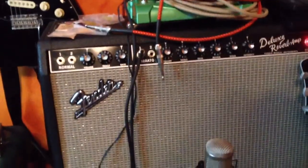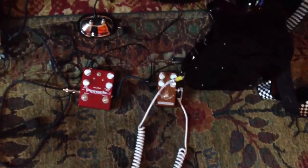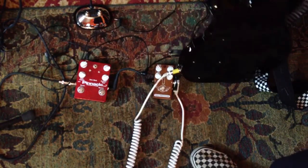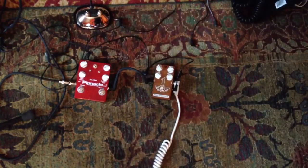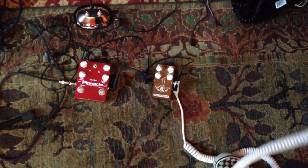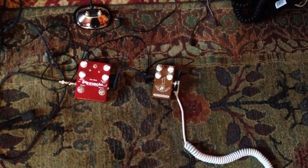I'll just kind of go through a little bit of what the pedals do — you'll see me switching back and forth between them. I'm playing today a BC Rich Eagle with a Duncan JB in the bridge. It was as close as I could find to what might be kind of a brown sound guitar.